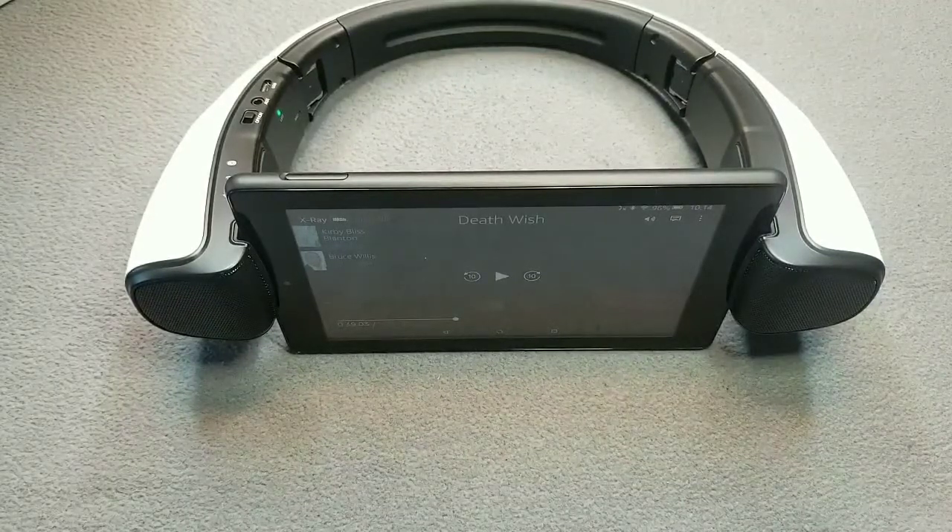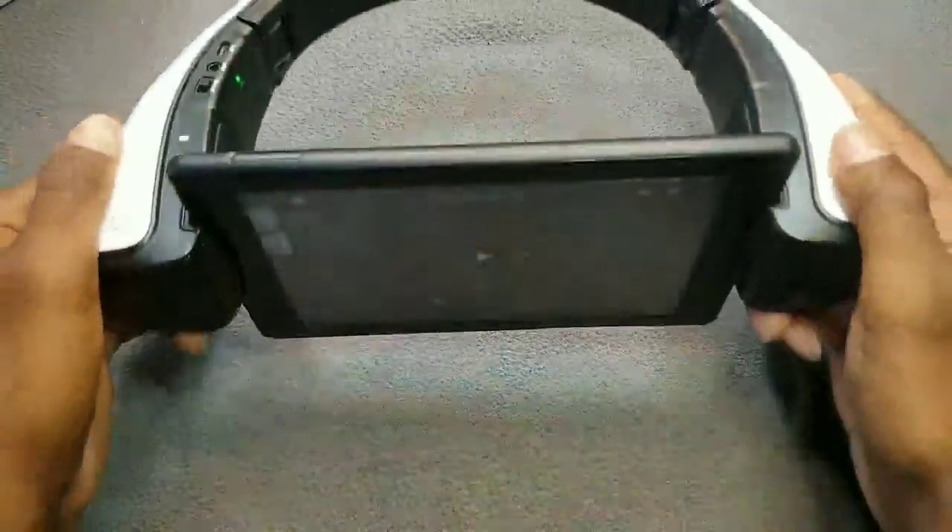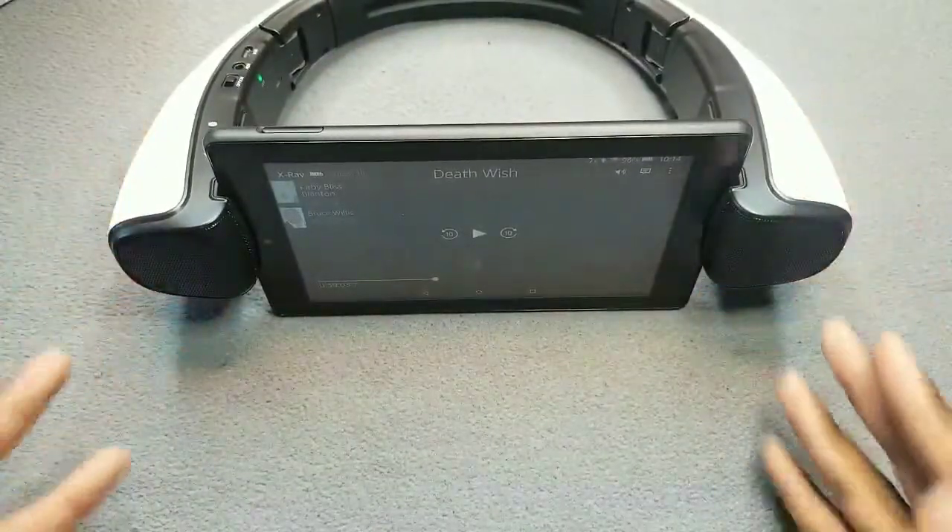I've got my 7-inch tablet hooked in and connected, ready to go. As you can see it's in there like swimwear. We're gonna see how it sounds when you play a movie.